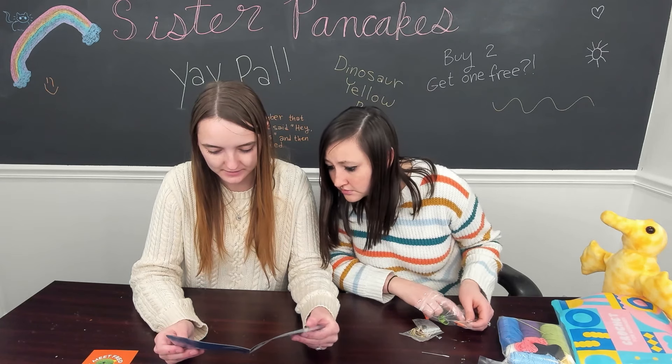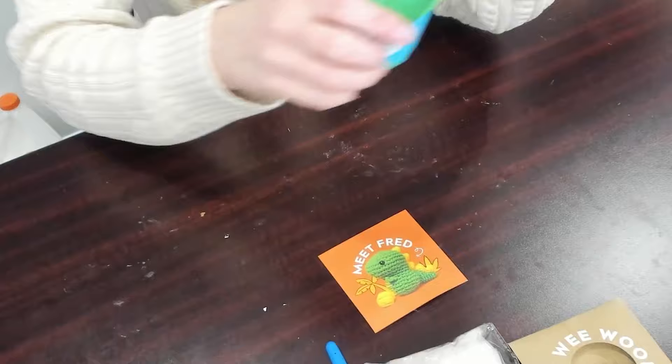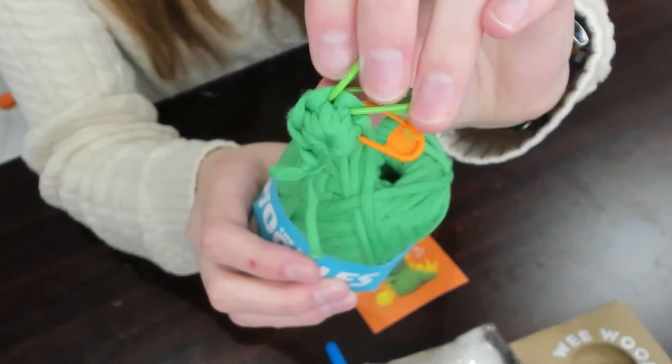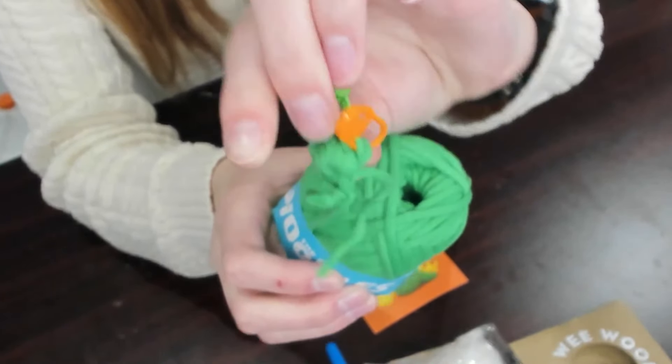I wonder if yours has video instructions or if it's just the book. I'm kind of scared that this is just the book. The Woobles kit also comes with three safety pins and it starts you off, so you don't have to do the magic circle — it's already started for you.